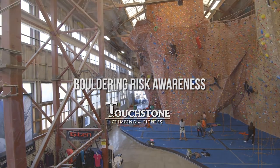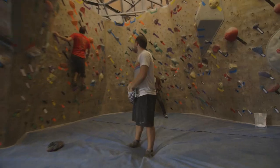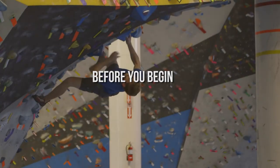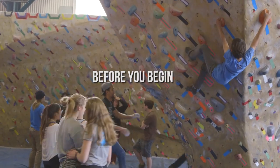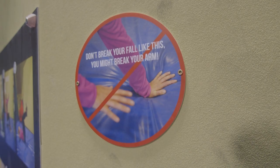At Touchstone Climbing & Fitness, we love indoor bouldering as a fun, athletic, and social way to enjoy climbing. Before you decide to climb or go bouldering, there are some inherent risks everyone should be aware of. Safety is our priority, and it should be yours as well.